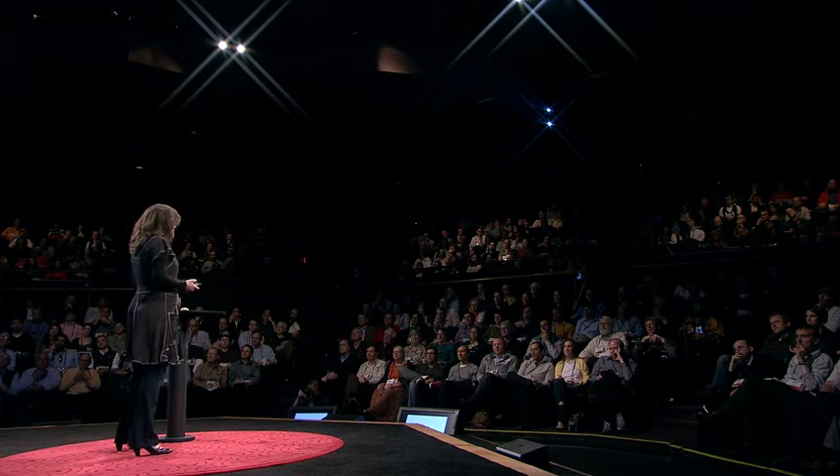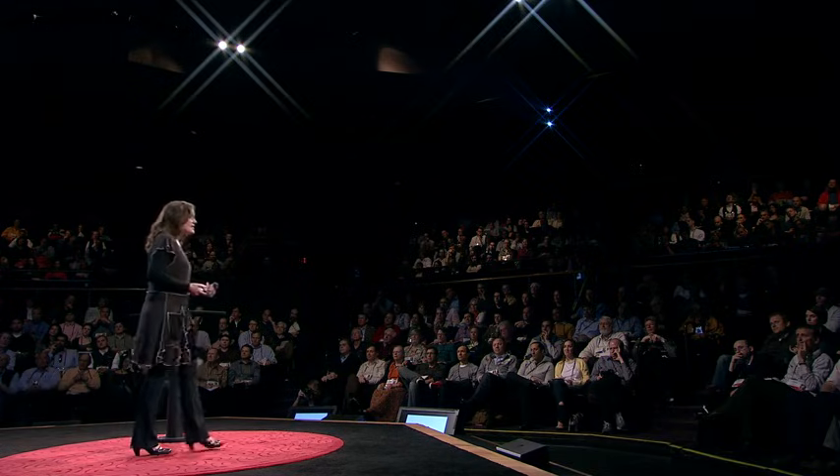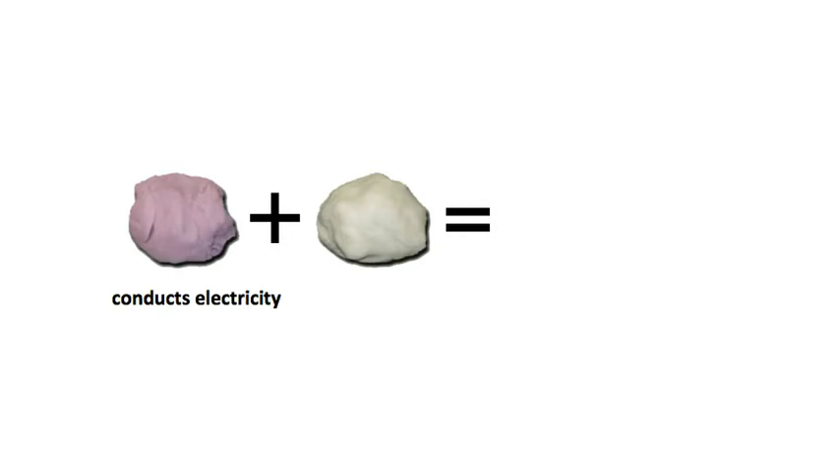But the really cool thing about them is when we put them together. That really salty Play-Doh conducts electricity — and this is nothing new. It turns out the regular Play-Doh you buy at stores conducts electricity, and high school physics teachers have used that for years. But our homemade Play-Doh actually has half the resistance of commercial Play-Doh. And that sugar dough? It's 150 times more resistant to electric current than that salt dough.